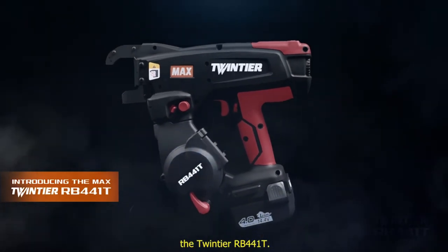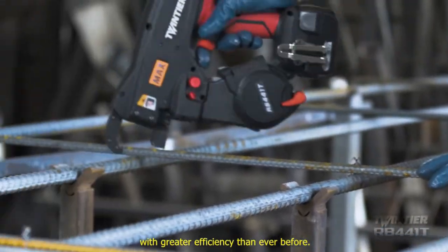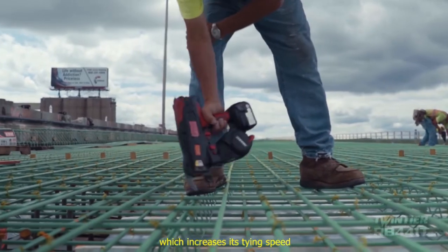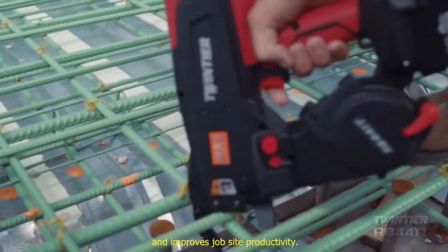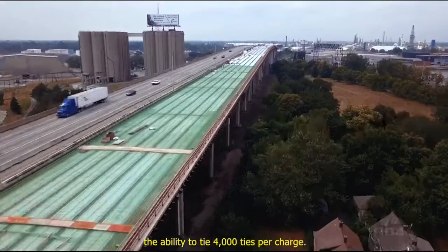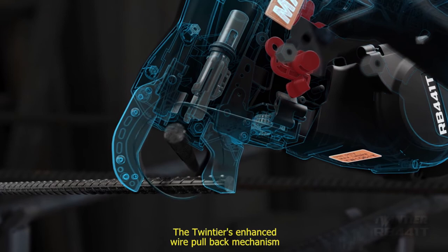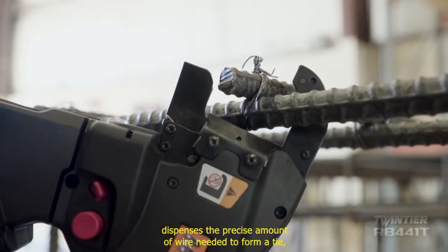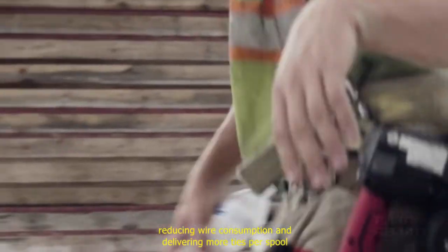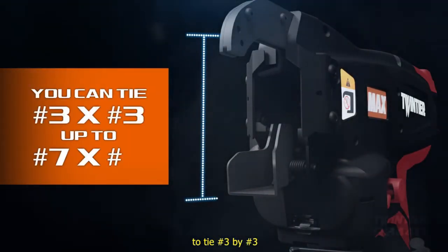The Twin Tyer RB441T can tie rebar with greater efficiency than ever before. The Twin Tyer name comes from its innovative dual wire feeding mechanism, which increases tying speed and improves jobsite productivity. Its low power consumption design and higher capacity battery gives the Twin Tyer the ability to tie 4,000 ties per charge. The enhanced wire pull back mechanism dispenses the precise amount of wire needed to form a tie, reducing wire consumption and delivering more ties per spool for additional cost savings.